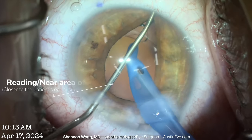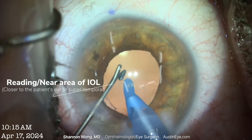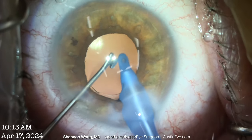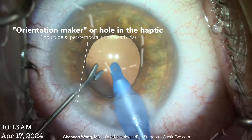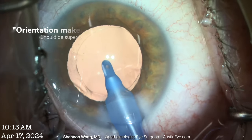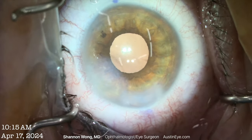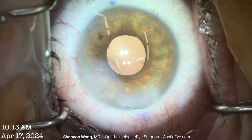Checking the haptic — no notch. The orientation marker should be at bottom left. Pressure's good. Water tight. I think we're done.